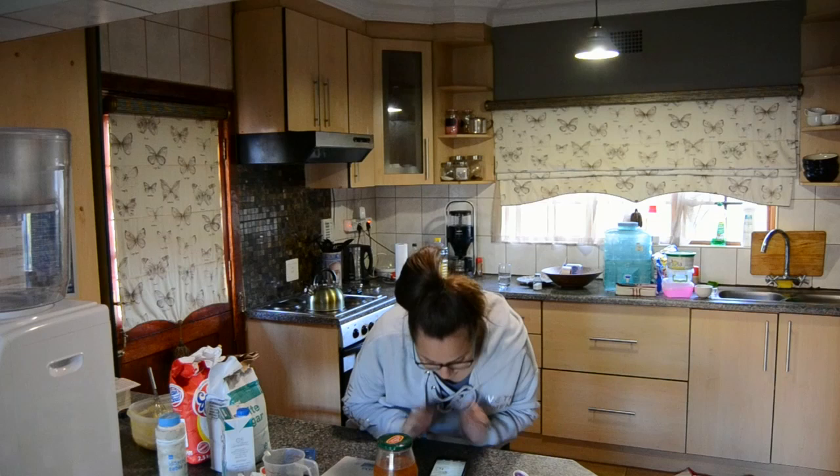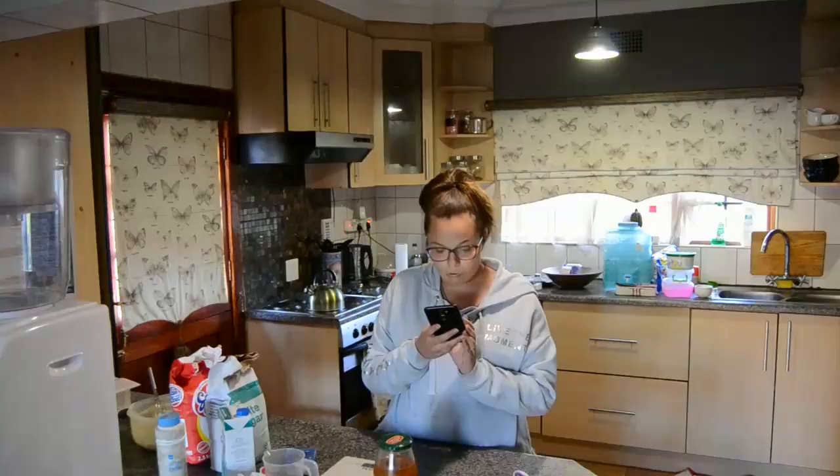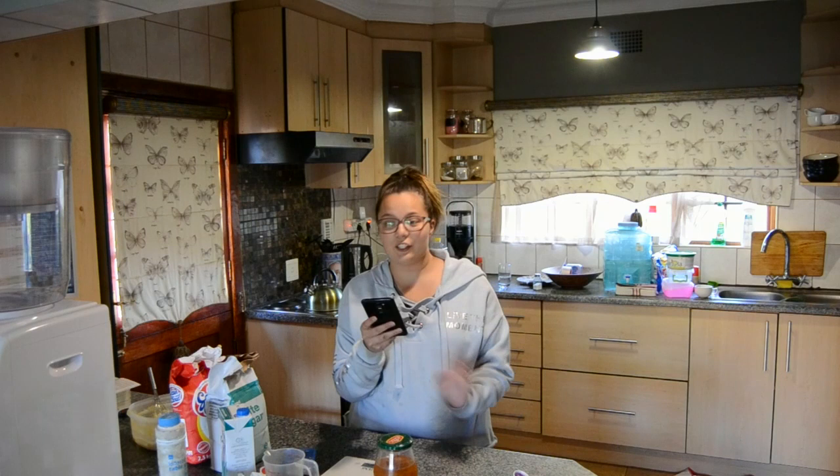We need to put the oven on 180 degrees Celsius. The first part of the recipe is completely burnt and I have no idea what we need to do. I'm assuming we need to get a tray for the cake.